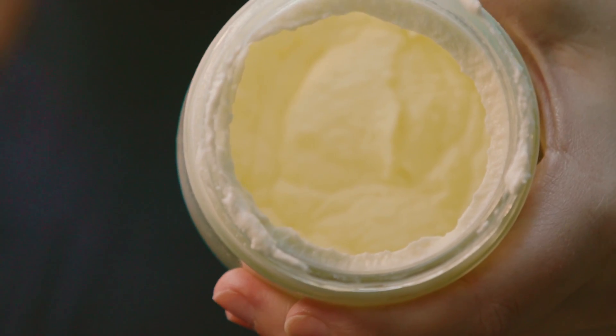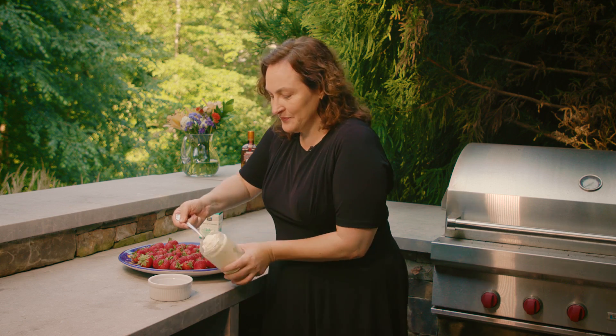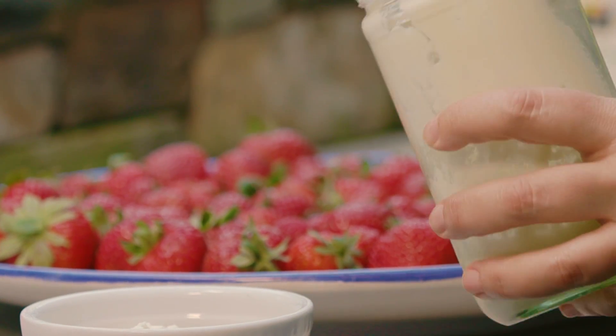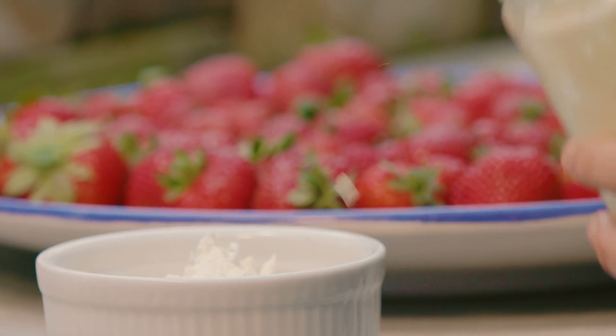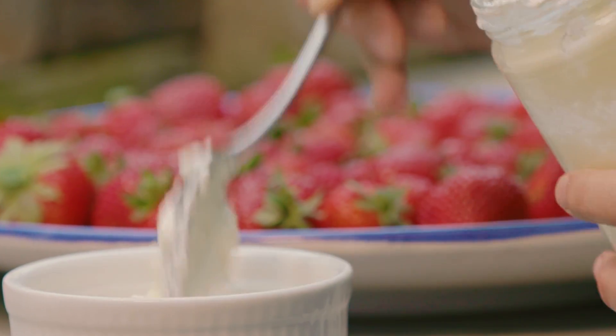Now you've got this amazing whipped cream. When you make whipped cream in this jar, it can be just cream, or you can add powdered sugar, you can add vanilla extract, or you can add one of my favorite things — Cointreau, an orange liqueur.